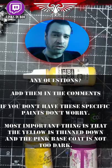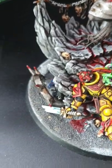Any painting questions, any questions at all — add them in the comments. That's how I paint my yellow. See you later.